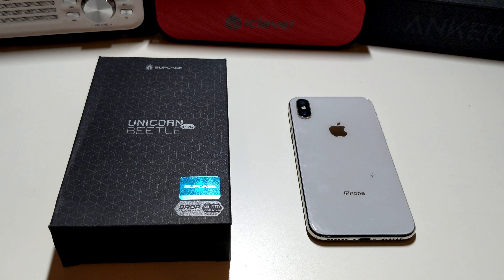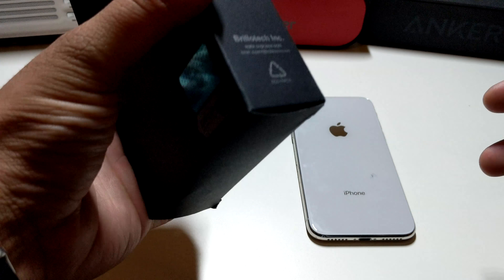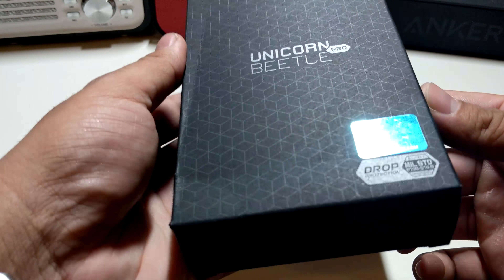Alright guys, so here we have a case from Supcase and this is a Unicorn Beetle Pro. This is a case I did not expect to get on the channel, but I actually did get an email from Supcase and they told me if I was interested in being a part of their program to get free cases. I'm glad that I finally have a Unicorn Beetle Pro case on the channel because I've never got one — I always wanted one but was kind of hesitant. I got this one for the iPhone X.